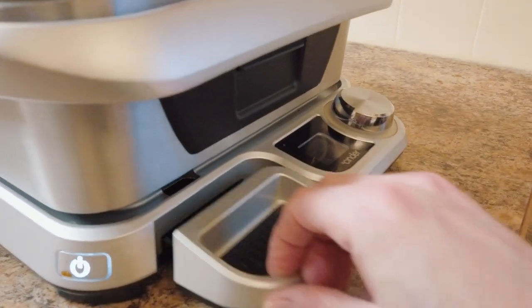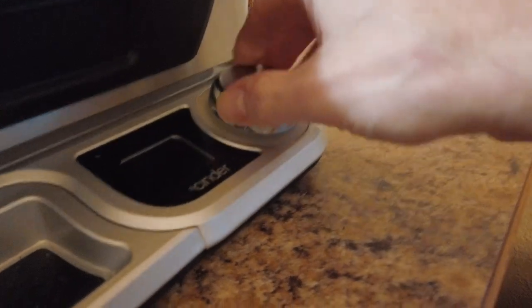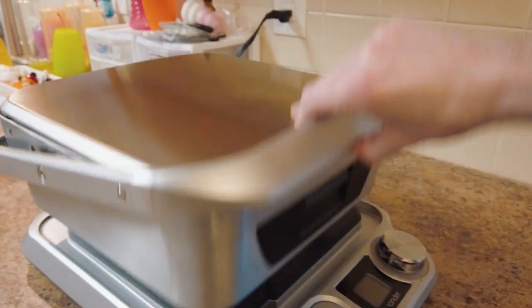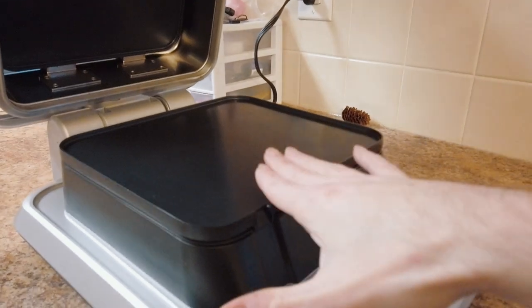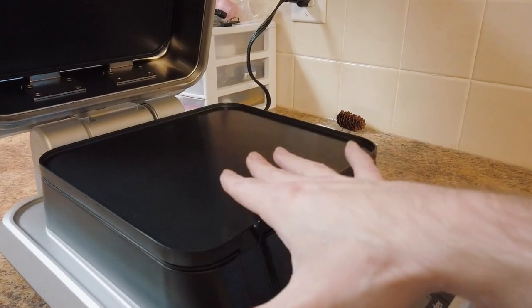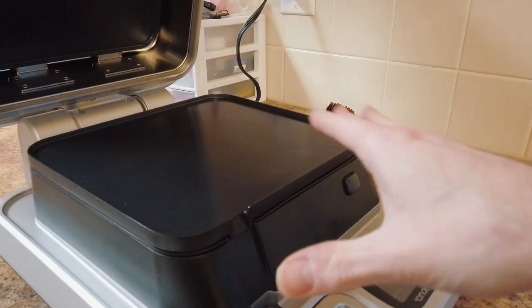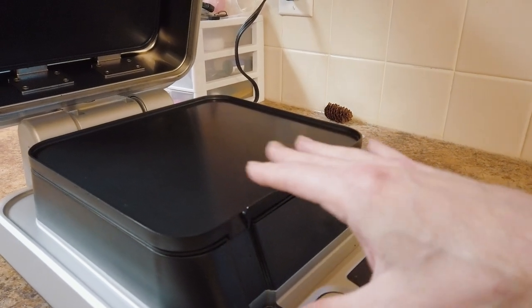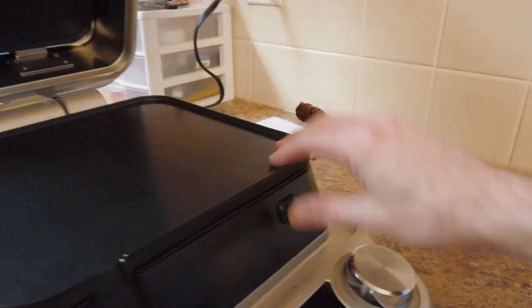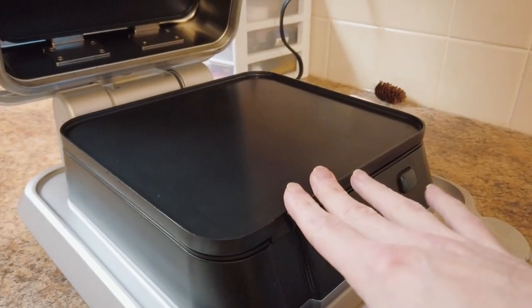On the front there's a drip tray for all the juices that drain off during cooking and searing. There's a control knob to adjust your temperature, and it has a hinged lid, kind of like a George Foreman. The cooking surfaces are ceramic non-stick — not Teflon or any chemical that might be harmful at high heat. They're more like the ceramic you'd find on a cast iron skillet or Dutch oven. The plates pop out so you can remove and clean them by hand — they do not go in the dishwasher.